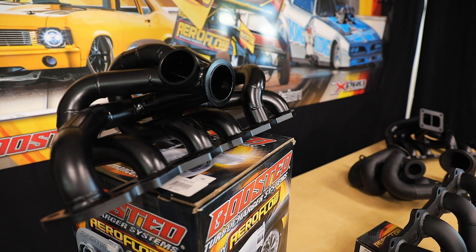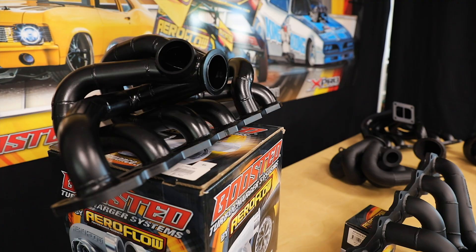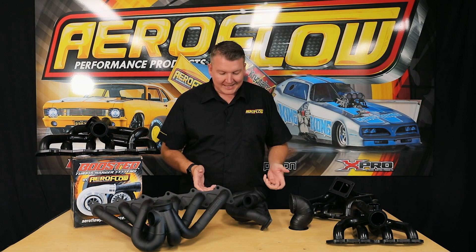So we've got a few different options here. I'll go through the basics on these and then we'll go through some of the individual models and the variations available within those models. To start with, on all of the manifolds, we begin with the merge collector.